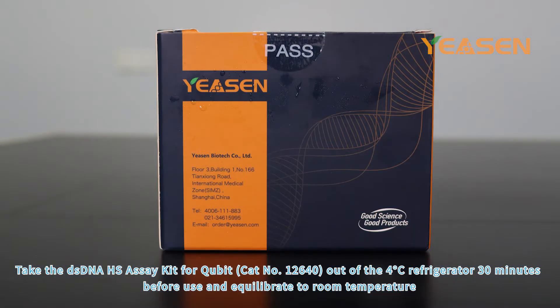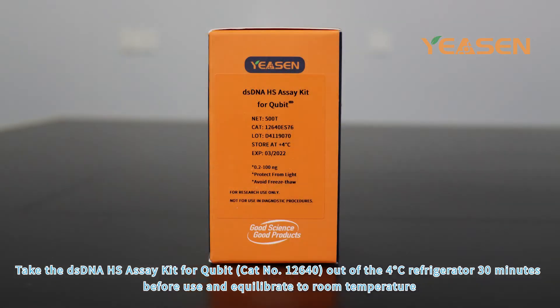Take the DSDNA HS Assay Kit for Qubit, CAT number 12640, out of the 4 degrees Celsius refrigerator 30 minutes before use and equilibrate to room temperature.